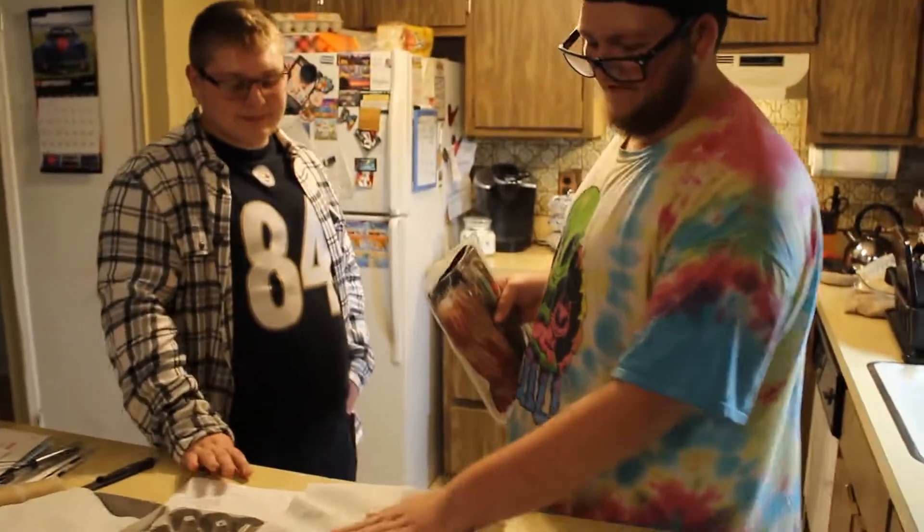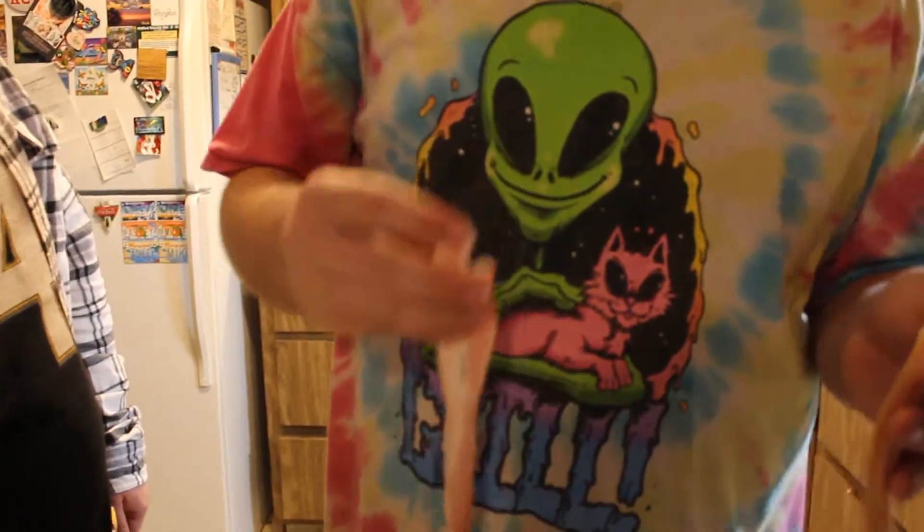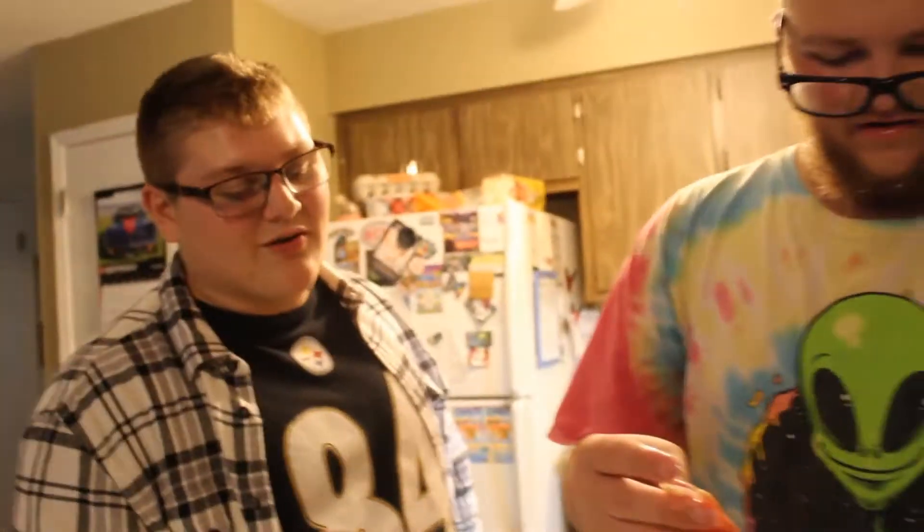So first we want to take a nice paper towel and we want to lay it on a plate. Next, we're going to slather some bacon on there. Who doesn't like bacon in the morning? I know I do. Joey, you like bacon? I do love bacon.